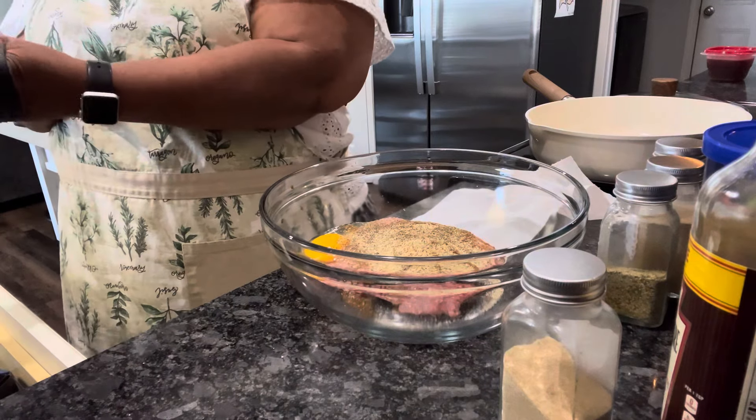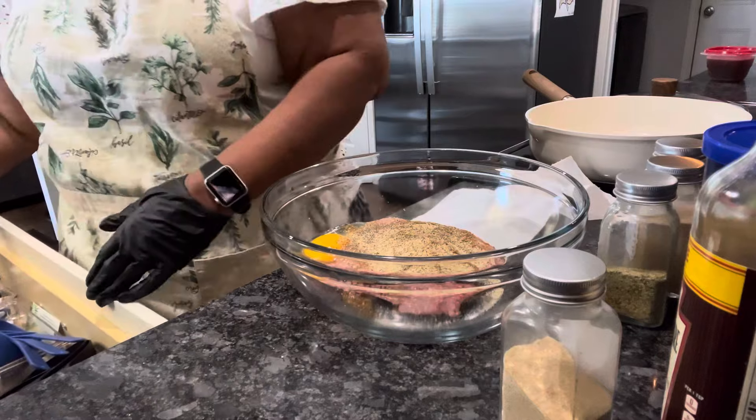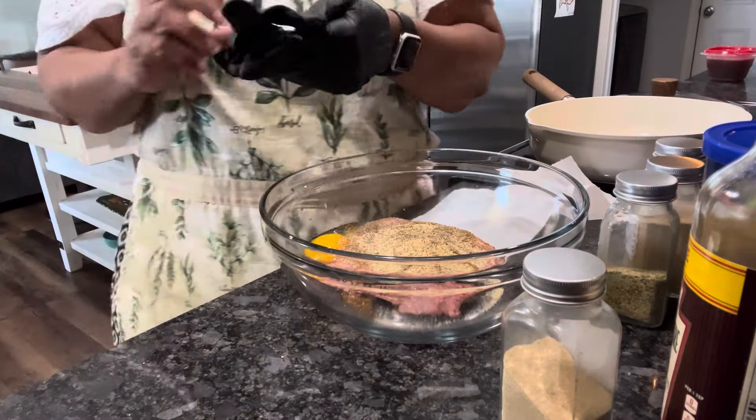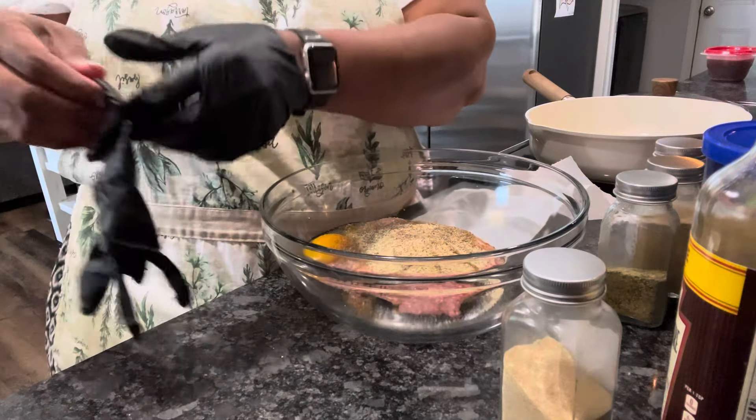We're gonna put some garlic powder in here — just put however much you want. A little salt, some onion powder, and last but not least we're gonna put some pepper in here. Just like that. Now I'm gonna put my gloves on because I'm working with this meat, and we're gonna pull this together real quick and easy and make us some turkey meatballs, mashed potatoes, and gravy.